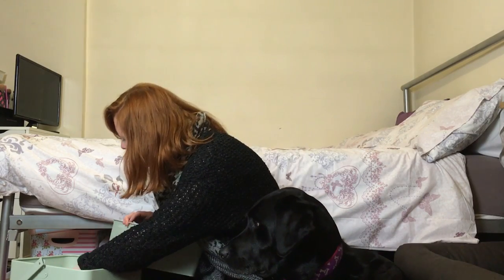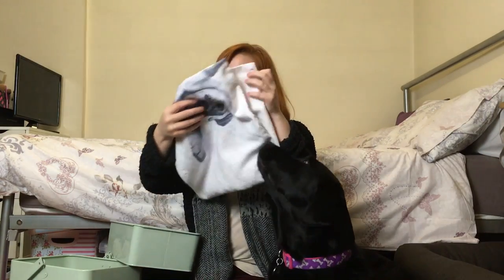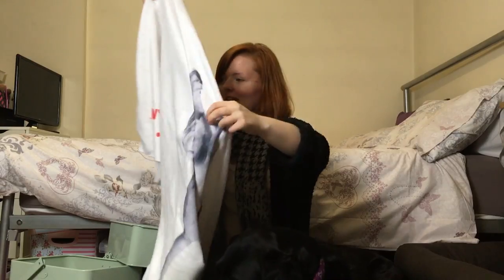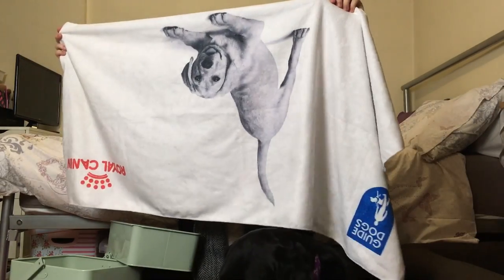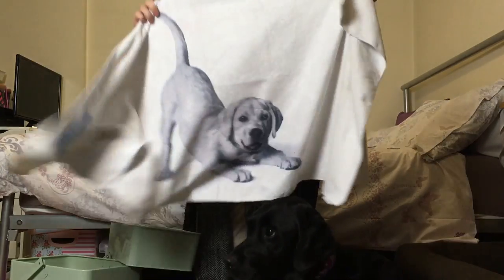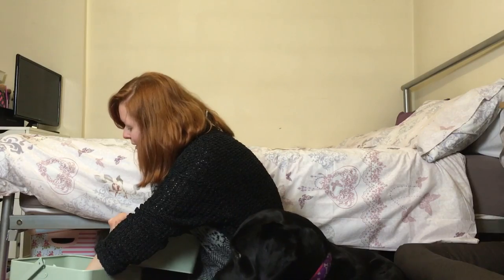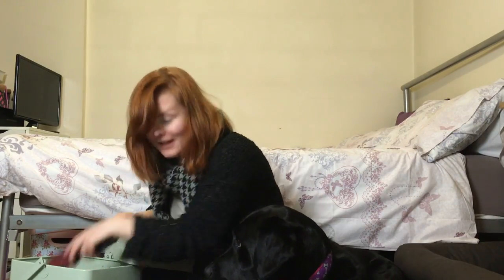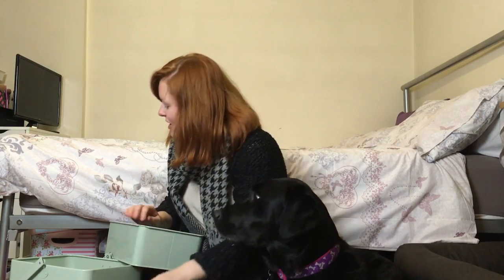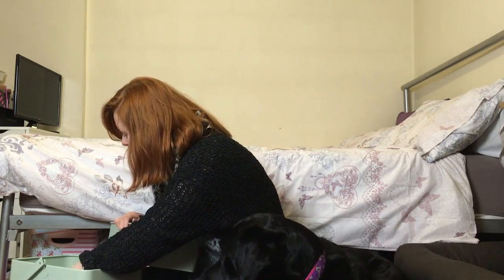Then we've got her dog towel — it's got a Labrador on it. It's by Royal Canin and Guide Dogs. Me and Olga got it at the Guide Dog Awards when we won the Best Young Person's Achievement Award. And then we've got a de-shedding thing for my clothes, which I don't really use because I use sticky rollers, but it's in there.